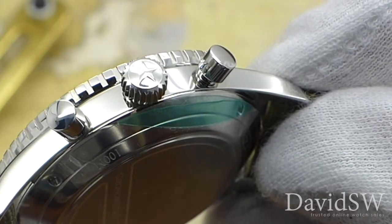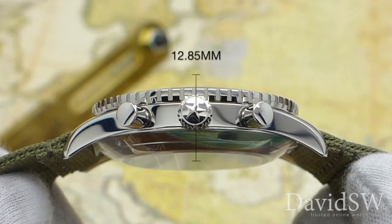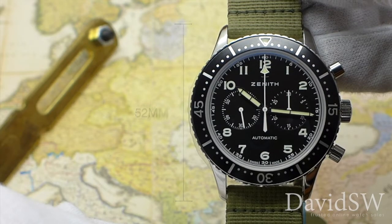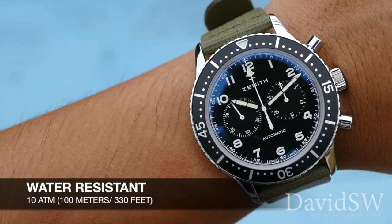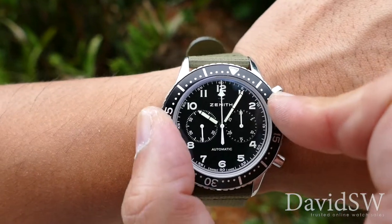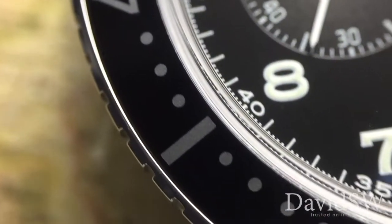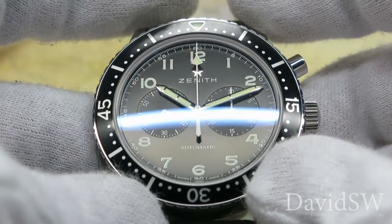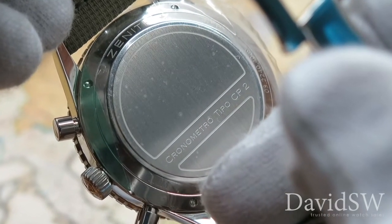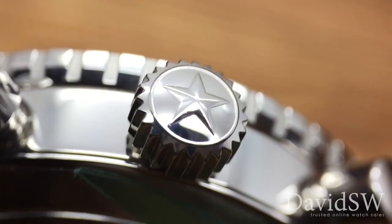The polished steel case measures 43 millimeters wide, 12.85 millimeters thick, and about 52 millimeters in length, and is water-resistant to 10 ATM. It's equipped with a bi-directional rotatable stainless steel bezel with a graduated aluminum insert, an AR-coated domed sapphire crystal, a specially engraved stainless steel case back, and a winding and setting crown finished with a Zenith Star.